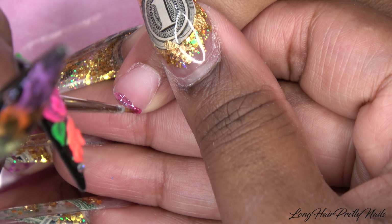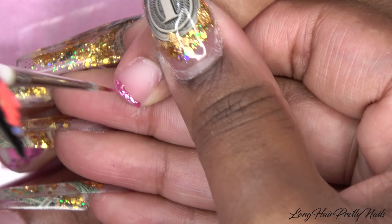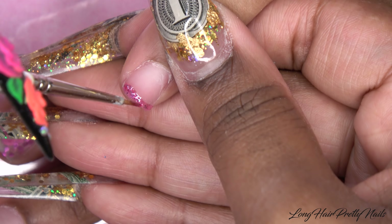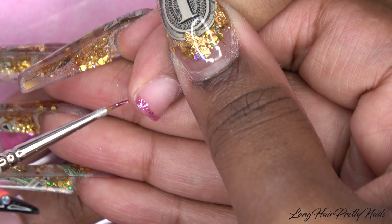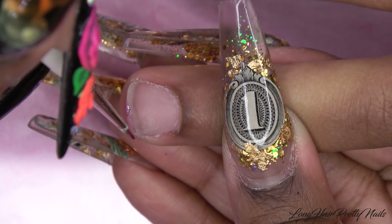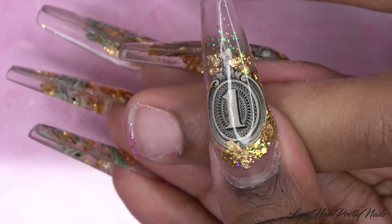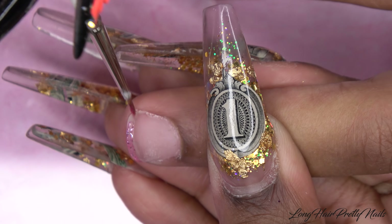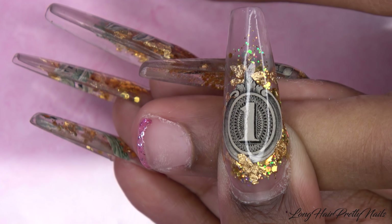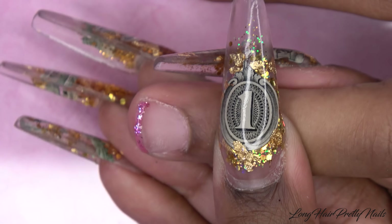Once the glitter is applied to my liking, I'm going to go ahead and encapsulate this nail. And for her thumb, we're just going to do a clear overlay on this one as well.